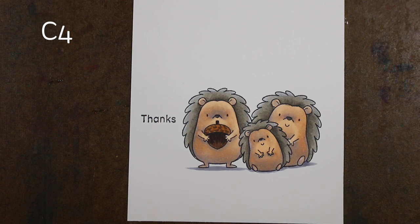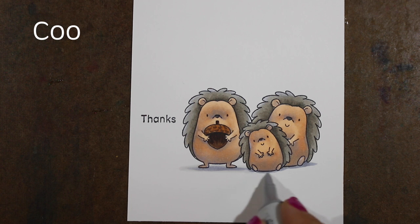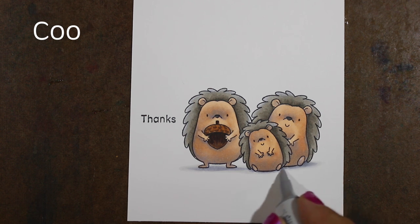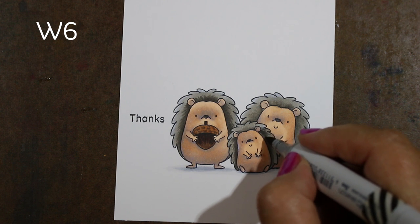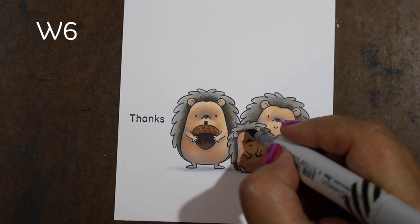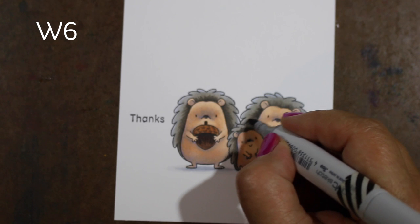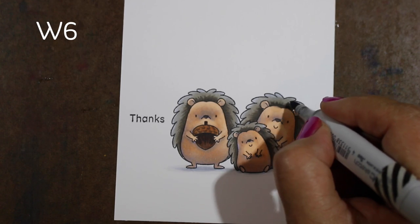I'm going to do some shadowing underneath and I'm using two different cool grays, since I have visually more warm gray showing on the hedgehogs themselves. I put a little color down underneath them, then added a lighter value to soften out the edges. Then I went back and added more depth because when I went over that W6 the first time it softened out enough that I wanted more contrast.